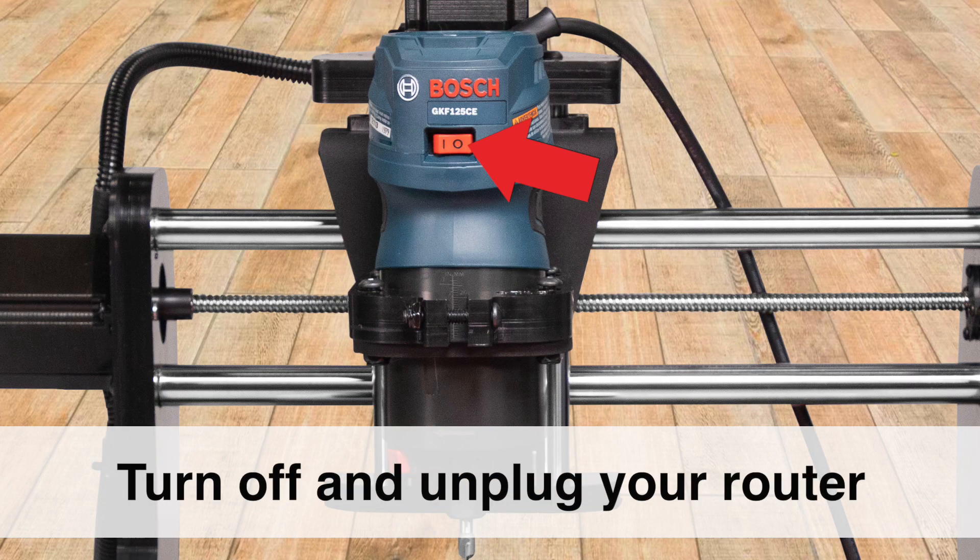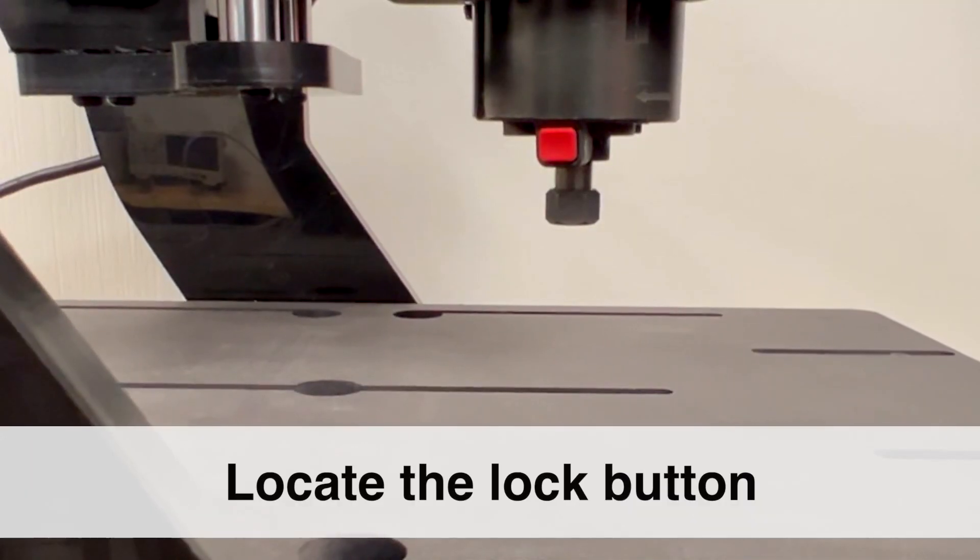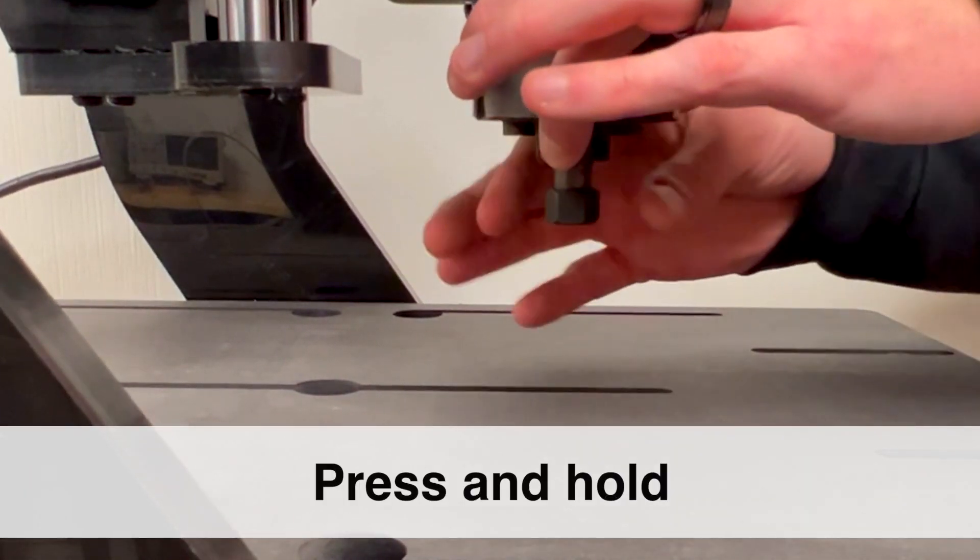For safety, turn off and unplug your router. Next, locate the lock button on your router and press and hold.